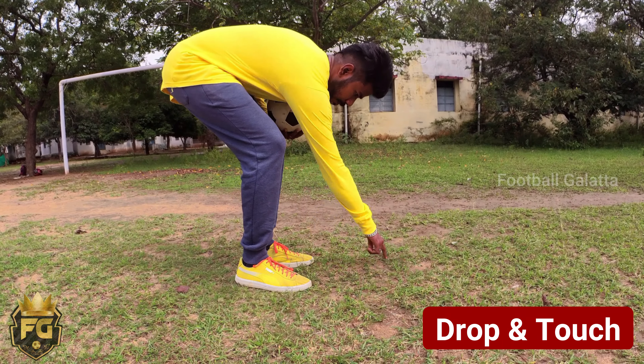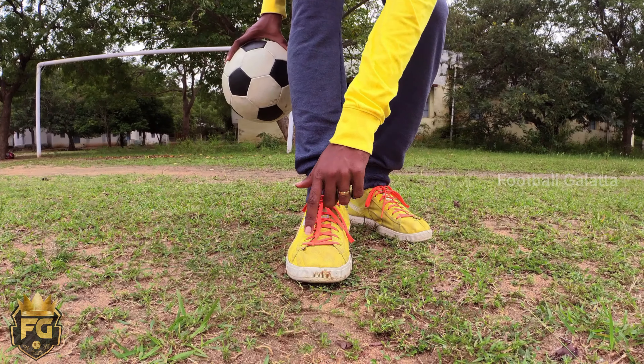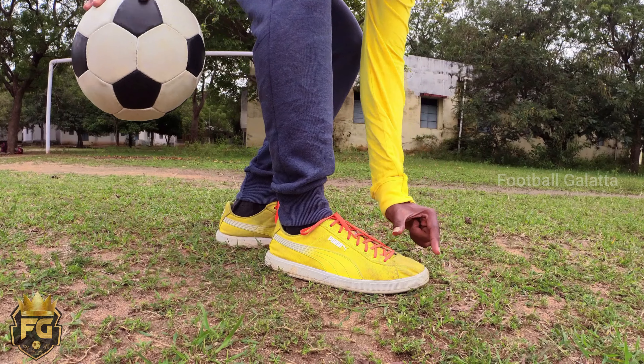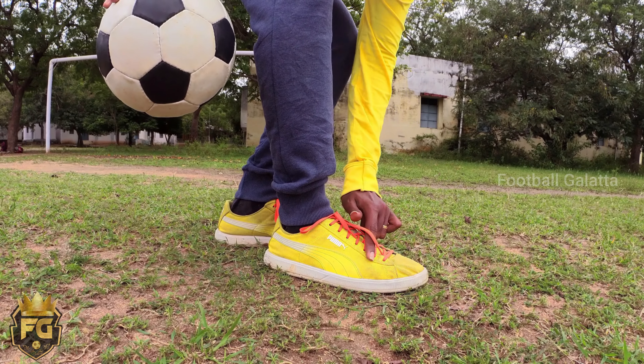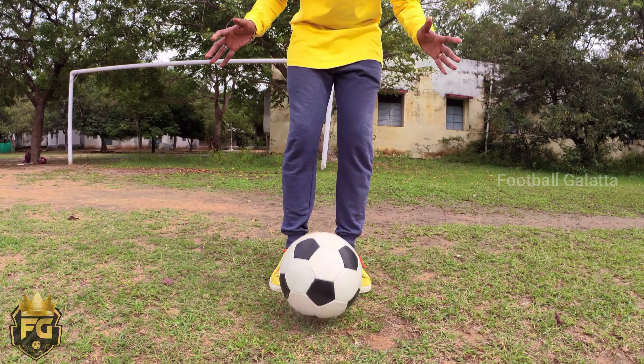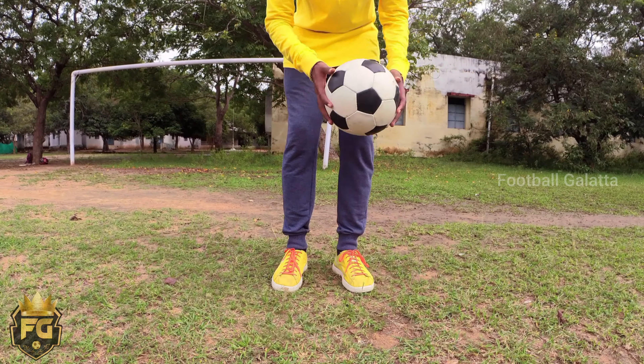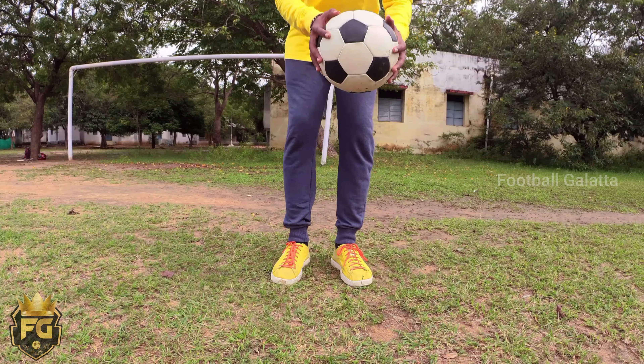Step 3: Drop and catch. We see the basics for this step — drop and touch. If you drop and hit the ball with two feet, we will combine the first step and second step. If you tap the lace part and raise the knee, the ball will bounce back. That means left and right. If you put the ball in both hands and control the ball, you will know how to manage it.